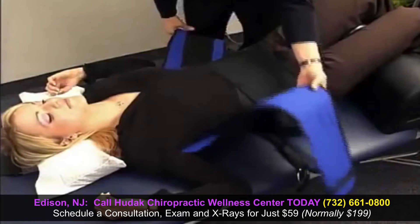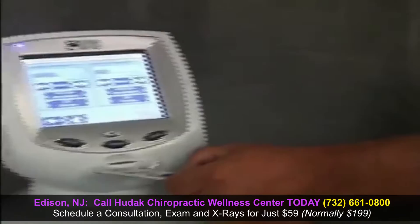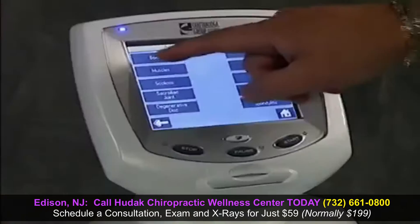At no time should the treatment be uncomfortable or painful. Once the computer traction device is set, the treatment begins with a very gentle progression towards a decompressive, or what might feel like an anti-gravity state, for your spine.